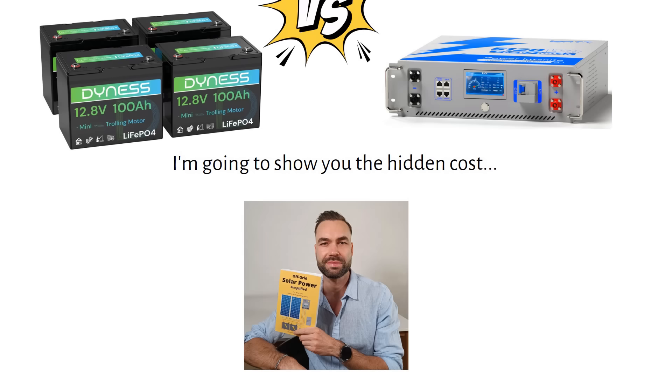If you're new here, I'm Nick, author of Off-Grid Solar Power Simplified. Ready? Let's get started.